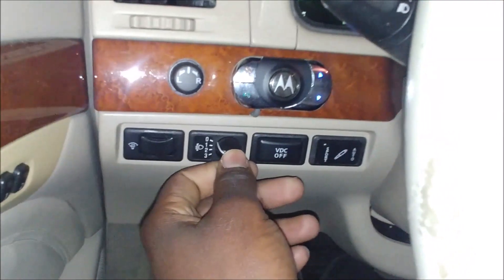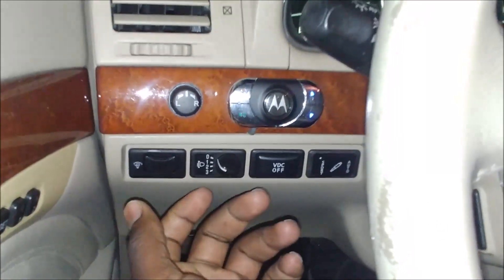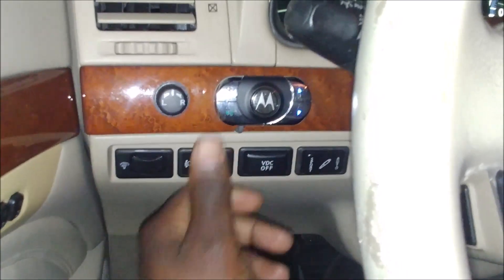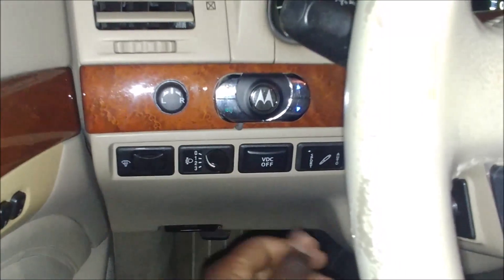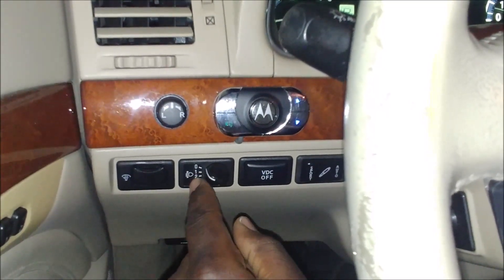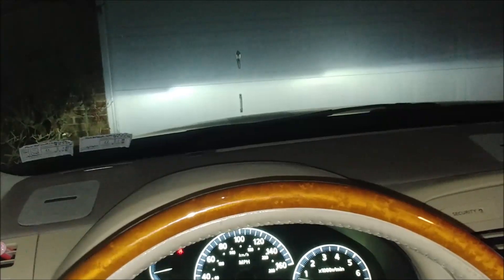I just wanted to touch on this feature — headlight adjustment for the Infiniti Q45. The 03 M45 had it as well, but that was more of a dial. And I think this is the same switch that they had in the 2000 and 2001 Infiniti Q45, if I remember correctly. So that's it — just more features, part of the reason this car was way ahead of its time.